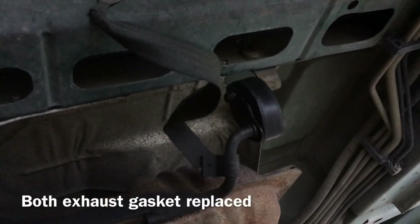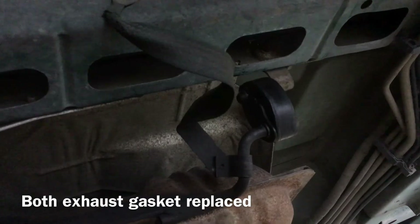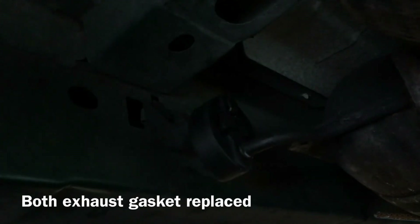I just got all the gaskets replaced on both sides, so they are now as good as new.